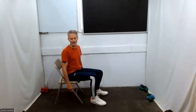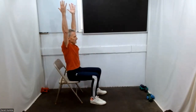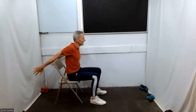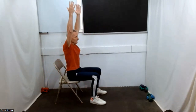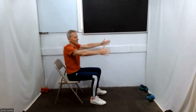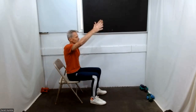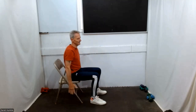Bring yourself back to center again and readjust. Do some long arm stretches — drop your arms down by your side. Inhale your arms up, reach up, and then exhale back down. Bring your arms back wherever they go is where they go. Inhale up and exhale down.